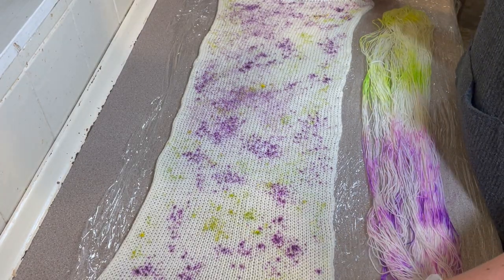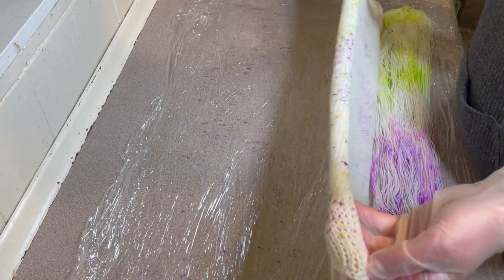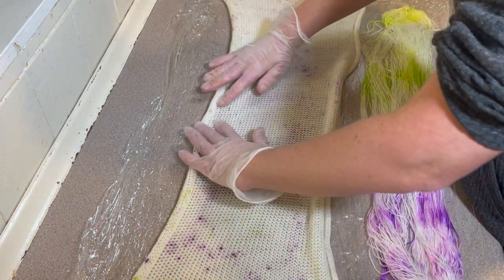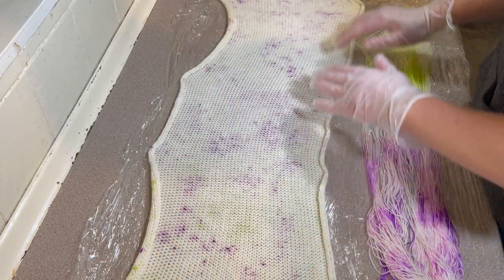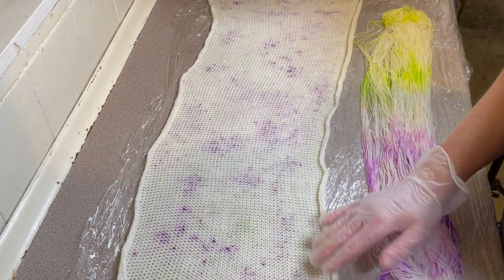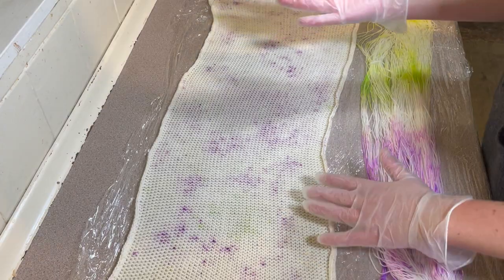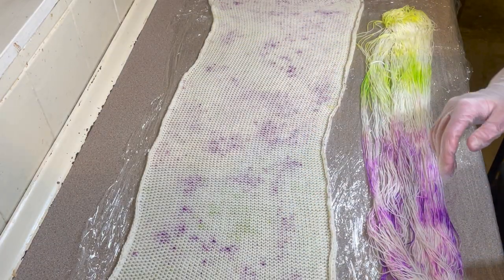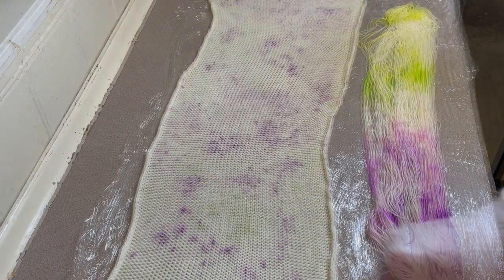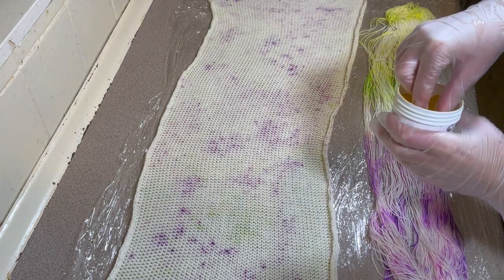I'm going to flip this over and see what we've got on the other side — trying not to move it about too much. Some of the purple has come through but not the Lime Pop. So I'm going to wash my hands and go again. I'm going to go for Lime Pop first on this side.